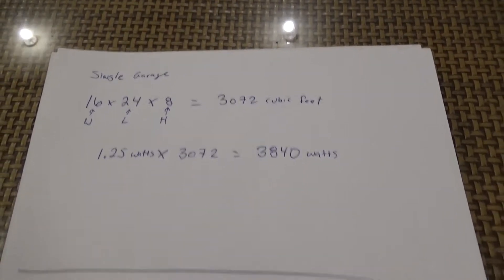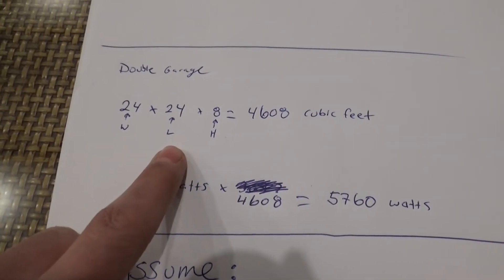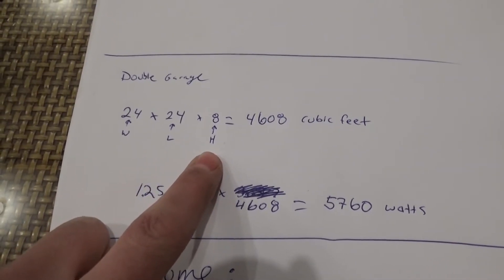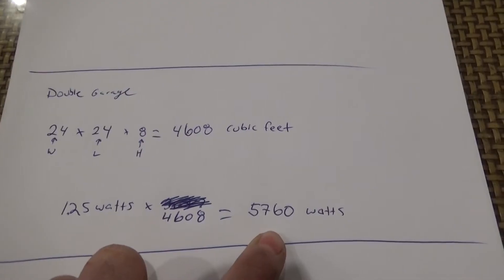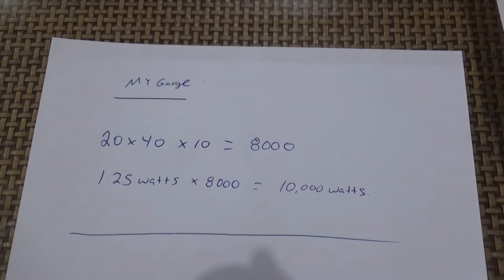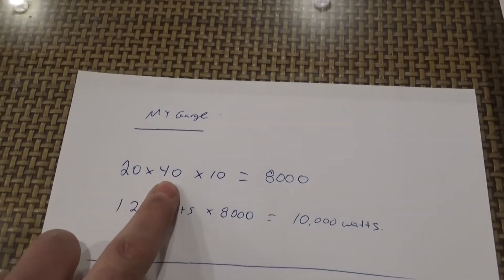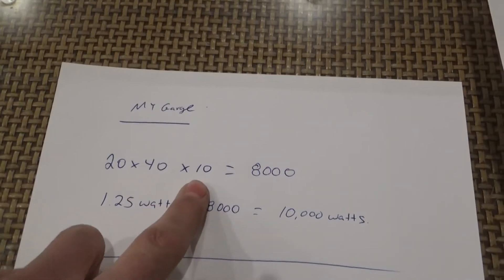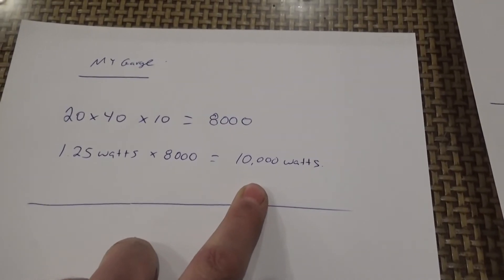If you have a double-car garage at 24 by 24 with an 8-foot ceiling, you end up with 4,608 cubic feet and will require 5,760 watts. My garage is 20 feet wide, 40 feet long, with a 10-foot ceiling, so I require 10,000 watts of power to heat it. Once I determined that, I had to find the best heater for my requirements with the proper wattage.